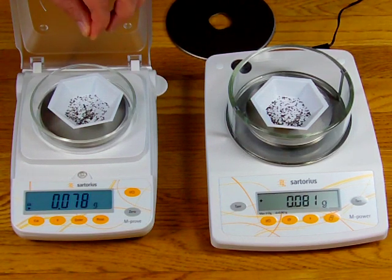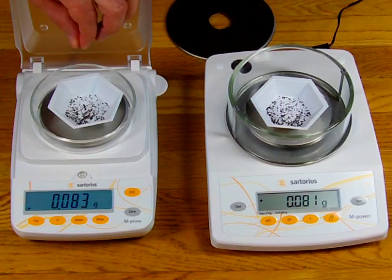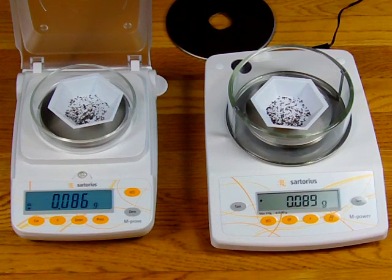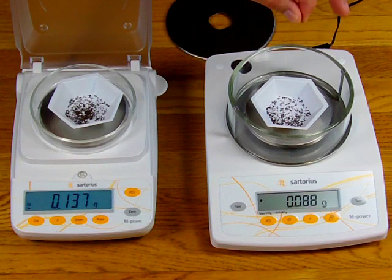One more time for this demonstration: I sprinkle the tea slowly onto the strain gauge balance, move my hands away, and look at the numbers — they just keep on going. I'm far away and they're still moving. I sprinkle some tea slowly on the force restoration balance, pull my hand away, and the numbers stop. Now I drop a pile of tea on the AZ — right now we have 89 milligrams on the AZ, nice and stable, not drifting back and forth. I drop the tea and now I have 131 milligrams. Done. On the strain gauge balance, we're watching the numbers drift between 87 and 88 milligrams before I even add anything. I drop the tea — now we have 137 milligrams and it's still moving.